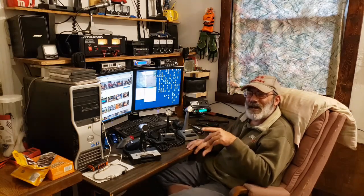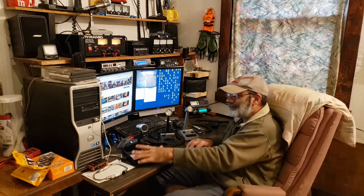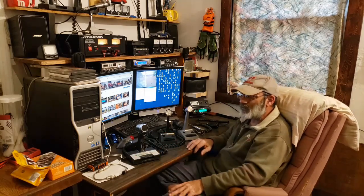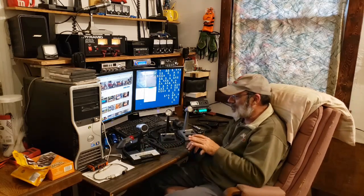I have the RF gain turned all the way down on that radio, and that one is connected to a Yagi antenna which I have pointed completely away from this antenna. Hopefully we're not gonna overload that radio and not be screaming loud on it, but I think we'll be all right.